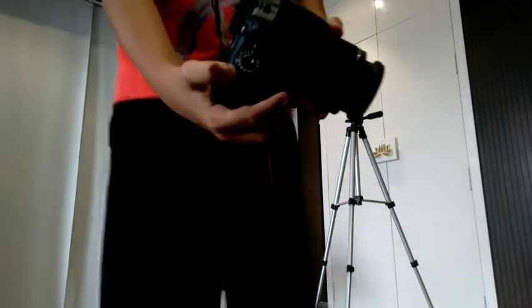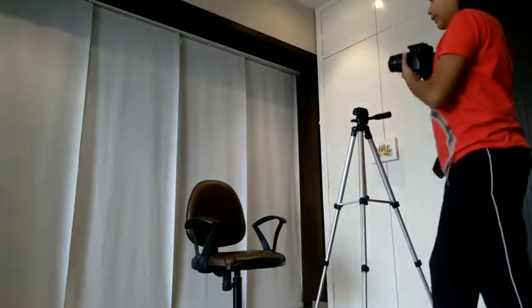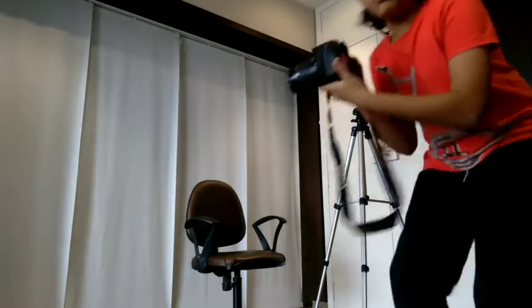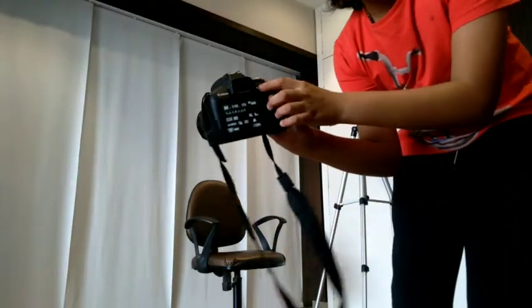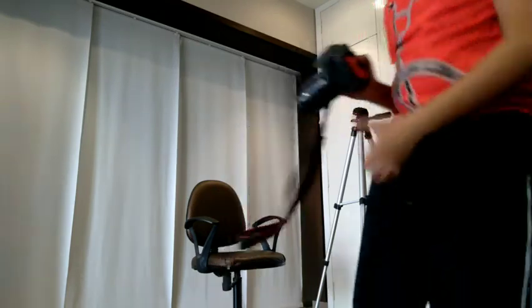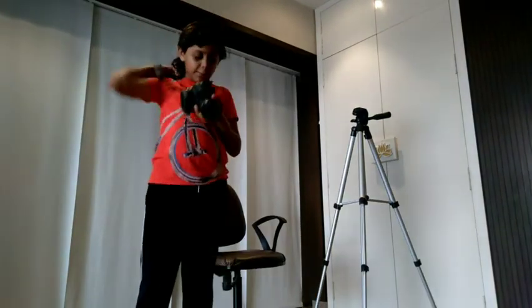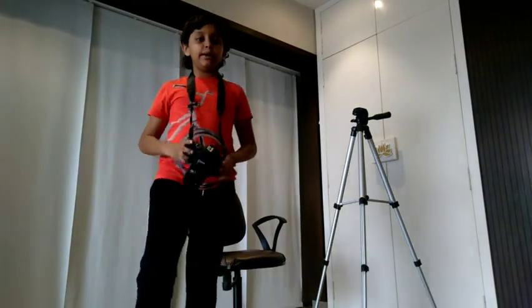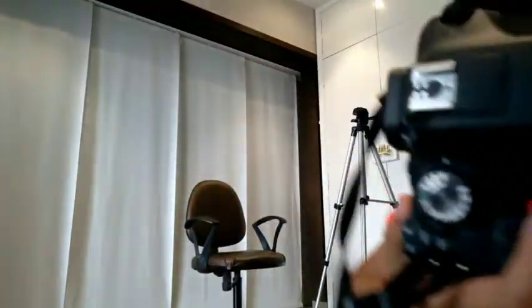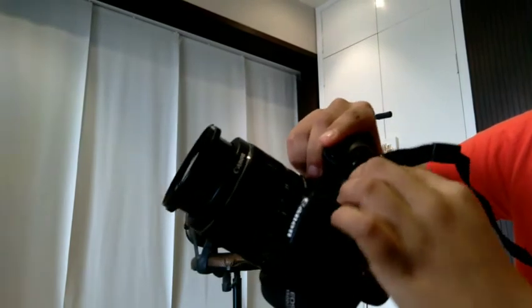I basically have the camera right here. Before you begin, remember to remove the lens cap and turn the camera on using the on/off button. Keep it at an angle so you can see everything on the screen. Also, guys, before you do all of this, make sure to wear the camera strap because you don't want your camera to break. Then put it into video mode.